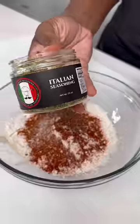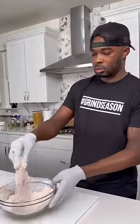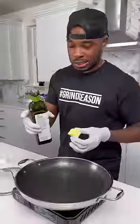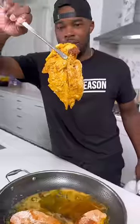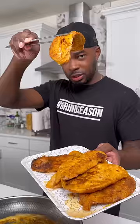To some flour, I added some cayenne and smoked paprika, salt, pepper, and Italian seasoning, and I coated some chicken breast in it. In a skillet over medium-high heat, I added some butter and avocado oil, and I cooked my chicken for about four minutes on each side, and then I set them aside.